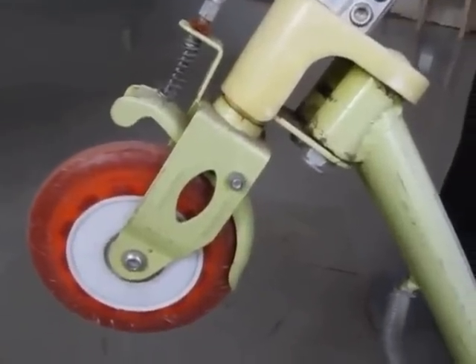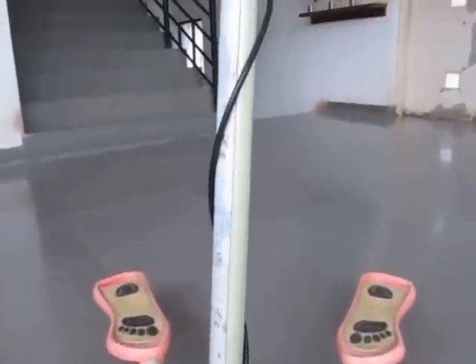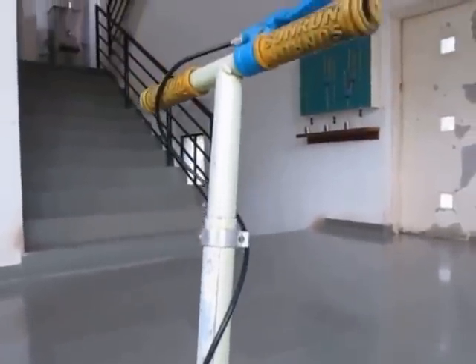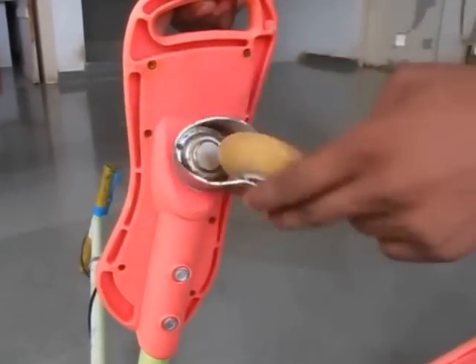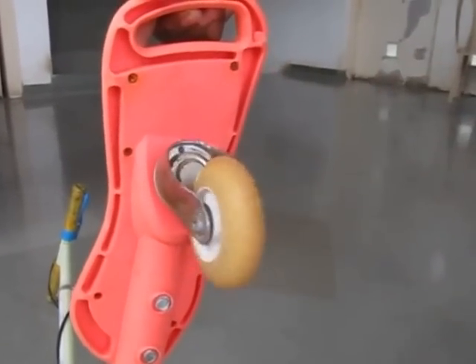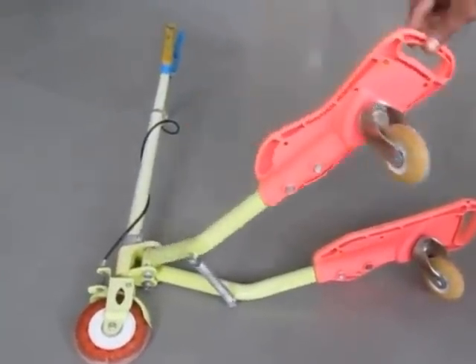This is a spring-loaded brake, and this is attached through a bar to a steering wheel. The rear wheels — both the rear wheels — can freely rotate at three degrees. These are the two foot rests.